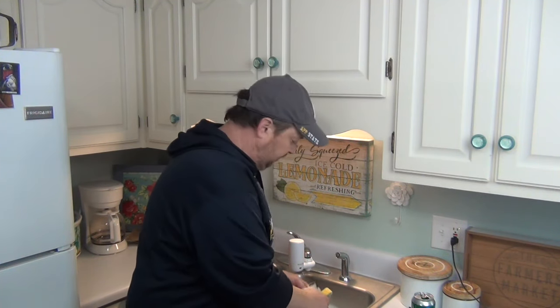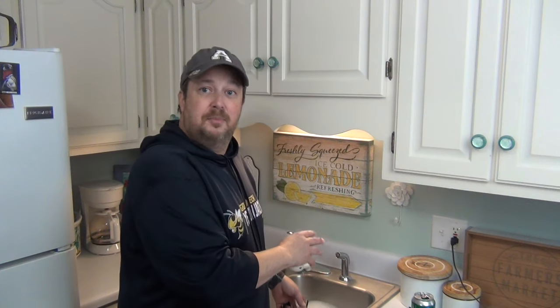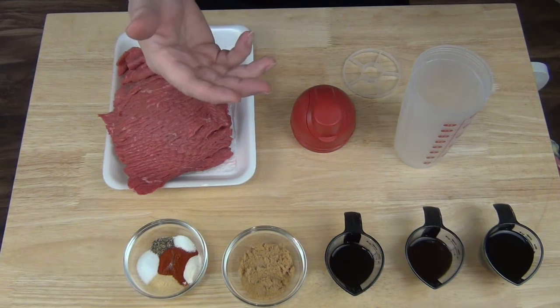Hey, welcome back. Van here. Throughout my time of making beef jerky I've always liked trying other people's beef jerky. So what I did was I got on the internet and I looked up the world's best beef jerky, and every time I did, Doc's beef jerky came up. So I'm gonna make some today.